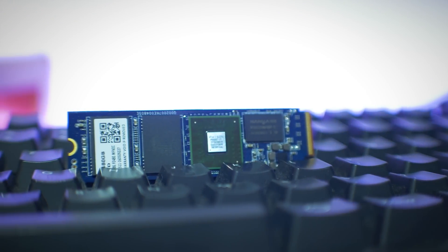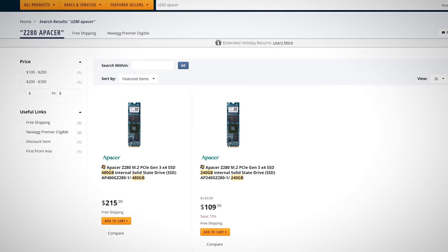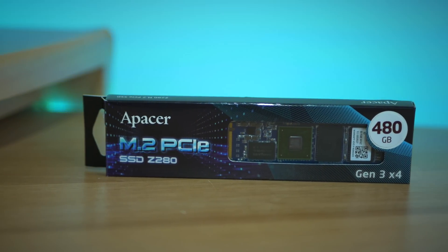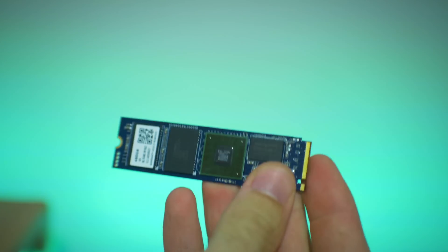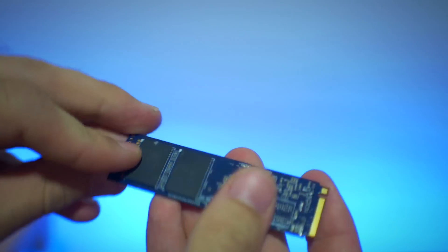This is Apacer's first NVMe drive as well, coming in with two separate flavors: the 480 gigabyte model and the 240 gigabyte model, both under the same Z280 banner. Getting straight into it, we can see that this is a small, naked drive, so you do have to handle it with a little more care than you would with a 2.5 inch encased SSD. The positive is that it makes my job easier as I don't have to pull the thing apart to get a glimpse of what's inside.